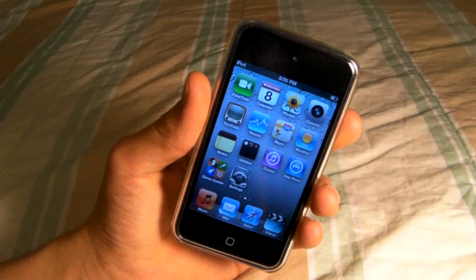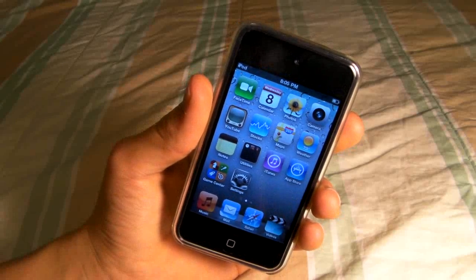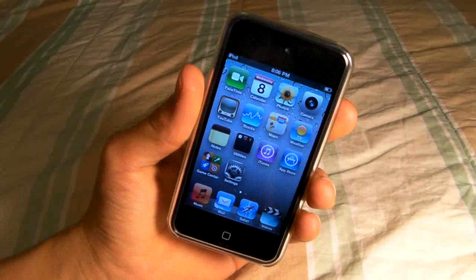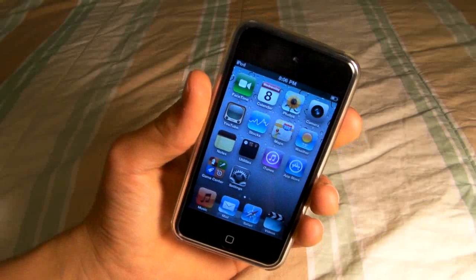Hello all iPod Touch 4th Gen users, this is EverythingApplePro bringing you a quick fix to the little ticking noise while recording video using your iPod Touch 4th Gen.